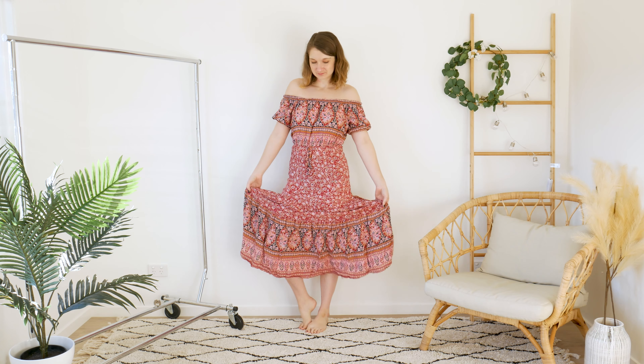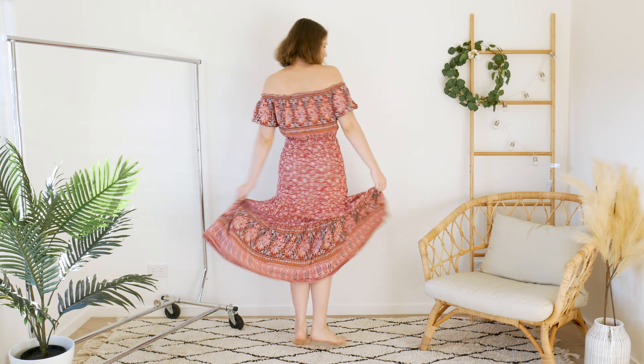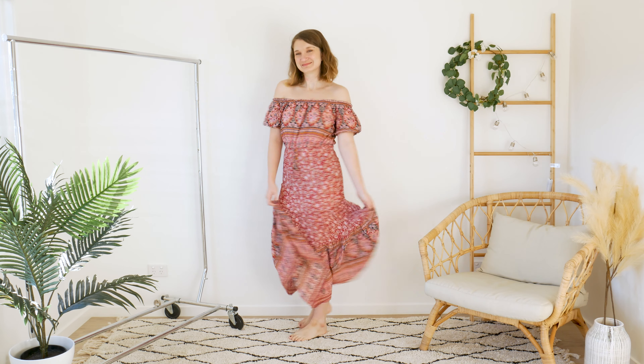Hello everyone, my name's Amy and today marks the momentous occasion of the beginning of another series on my channel. It's called Four Seasons of Fashion and the general gist is that I will take one piece of clothing each episode and style it for each season of the year, to show just how versatile the piece is and how to wear it in different temperatures. I'm starting off with a patterned maxi dress. You should be able to use these outfits as inspiration for your own patterned maxi dress, but my one is from Shein. I'll link anything I can from the outfits in the description box below, but let's get into the first season.